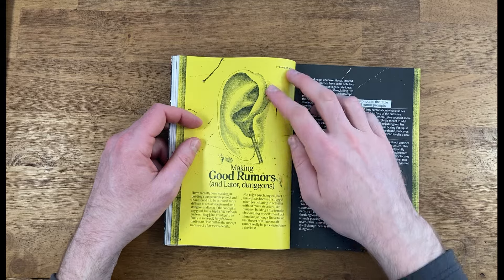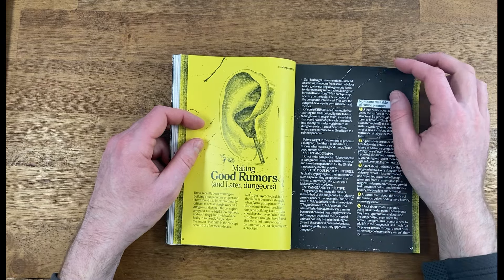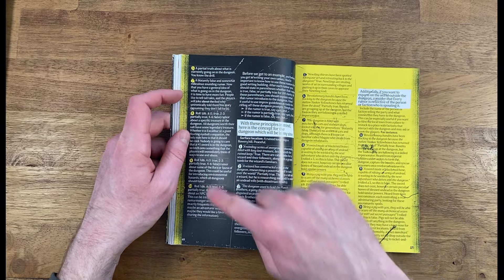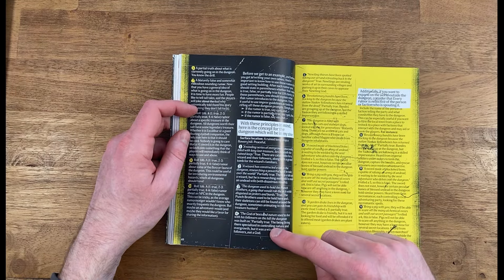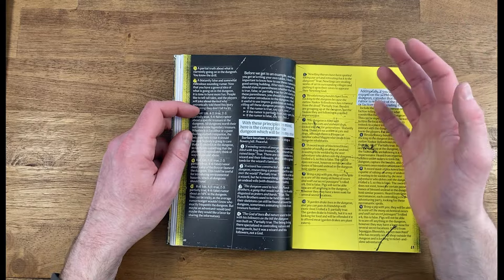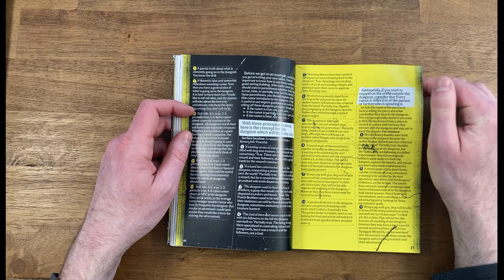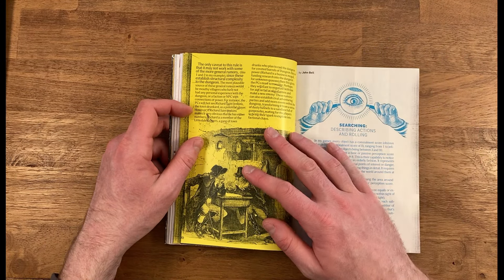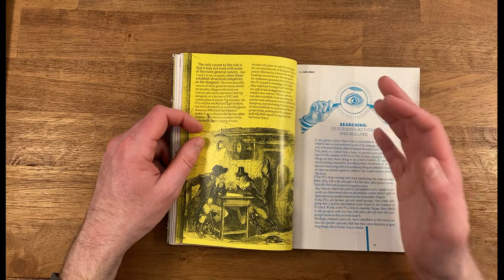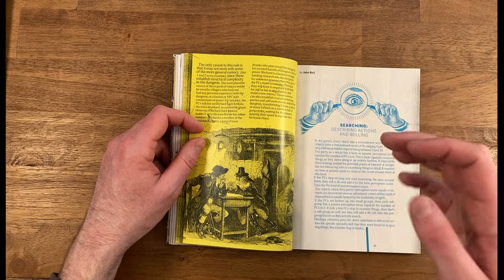I really like this article by Morgan Miller about making good rumors and layered dungeons. It gives you a nice framework to design rumor tables for your dungeons or locations of interest. Once you've built out your table — deciding which rumors are true, which are partially true, and which are false — you can use that to flesh out a dungeon for your players to explore. You're using these ideas first to give you a sense of what your dungeon is actually like and what the content inside is going to be. I really like having rumor tables and different tables that support emergent storytelling.